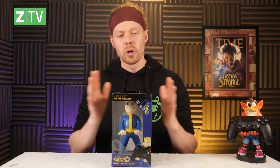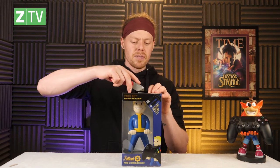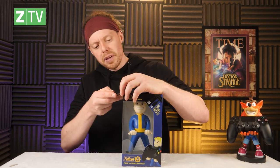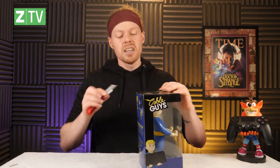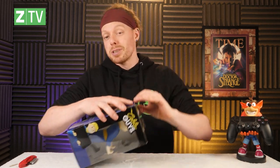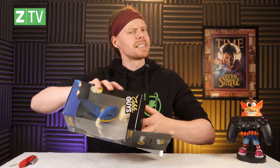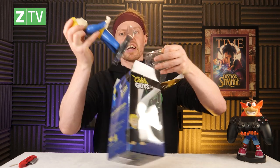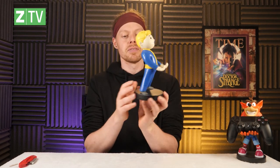Next — Vault Boy. Not Fall Out Boy — Vault Boy, from the Fallout games, very easy to get confused. Here's the icon of the Fallout games. Fallout of course made by Bethesda, which is now owned by Microsoft, so this guy will be holding an Xbox controller. This one is packaged slightly differently and is much easier to get out — job done. Here's Vault Boy, and he looks like Vault Boy, and there's 76 — Fallout 76 on the Xbox.